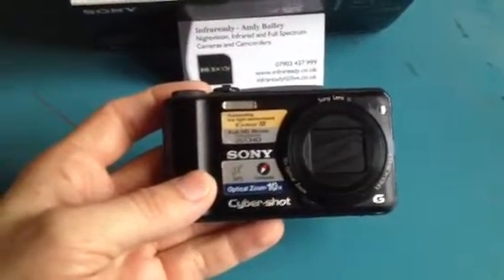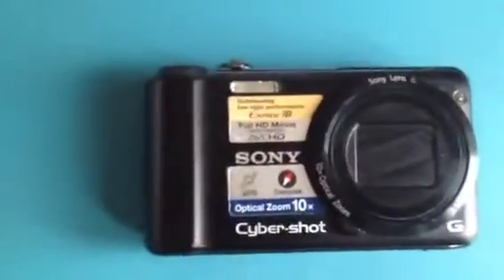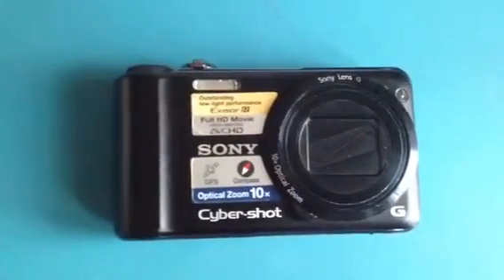It's got a G series lens with a 10x optical zoom. It's got outstanding low light performance with its Exmor sensor.